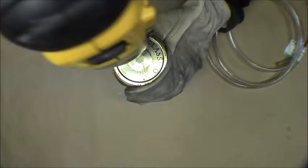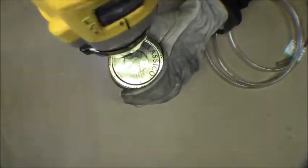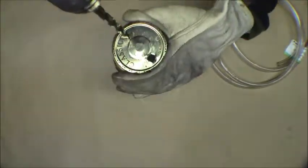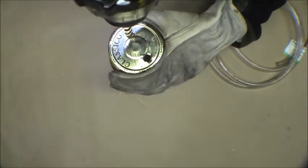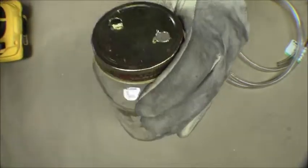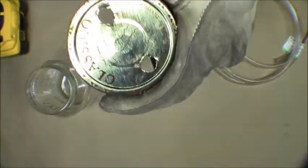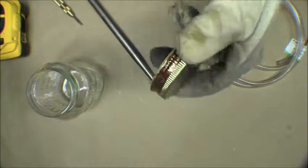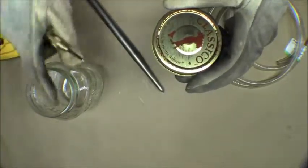The drill didn't work — it just kind of mangled it. I'll try something else. I grabbed another one of these lids and we'll try doing a punch on it to see if that does it. Obviously drilling does not work. I've got another lid — last one — so hopefully we get it to work.